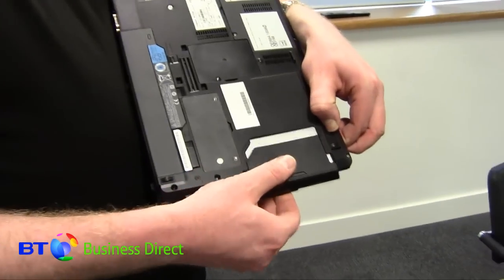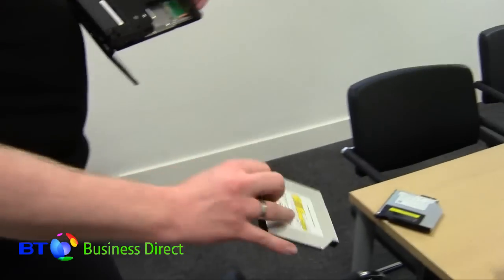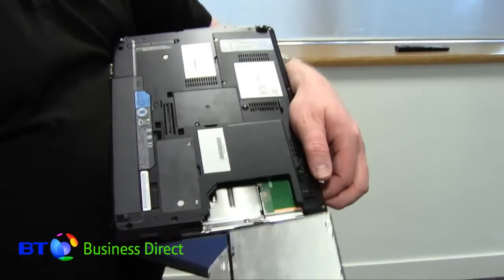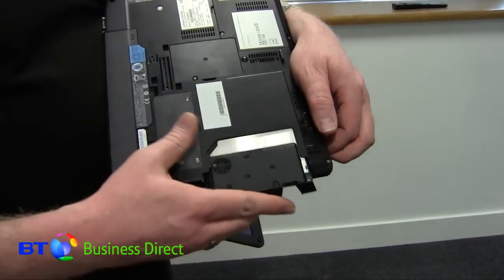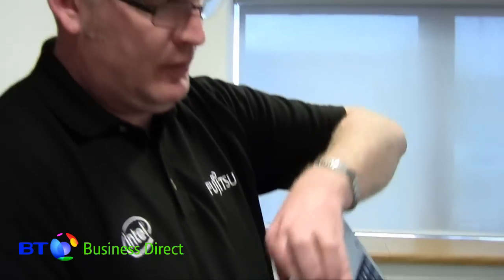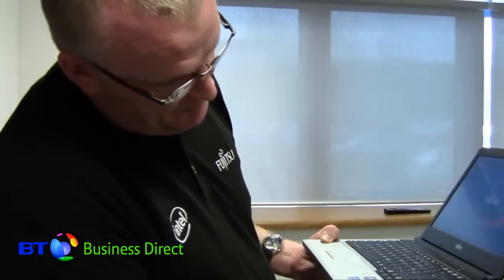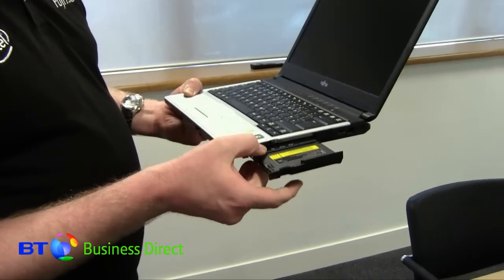To put the projector drive in, it's very simple. Quick release on the current DVD drive, that comes out. This is the bay projector module. That just slides in place. To power up the device, turn it on, out it pops.